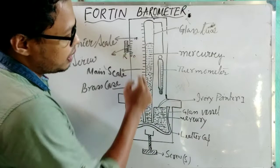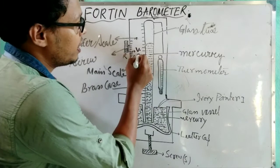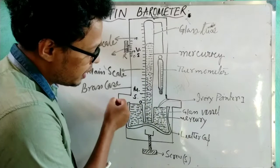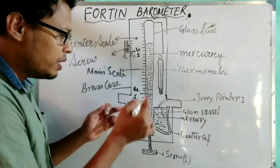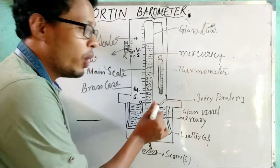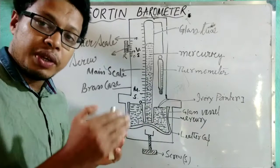One scale is attached to the glass tube — this is called the main scale (MS). Another scale attached is the vernier scale, used to calculate accurate readings. Make sure the level of the free surface of the mercury touches the zero mark of the main scale. This zero mark is called the ivory point — there is a pointer, and this point will touch the surface at the zero mark. The zero mark of the main scale is at the tip of the ivory point, which is visible from the outside.